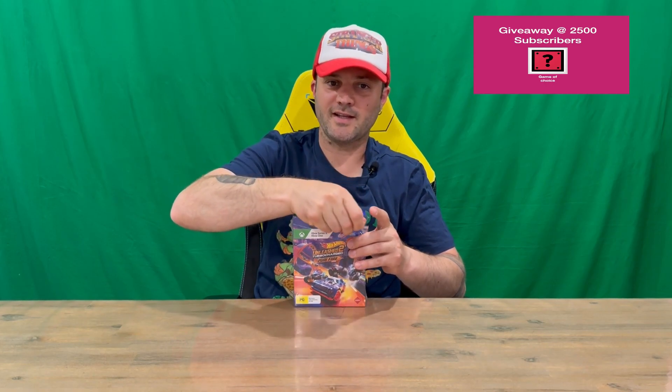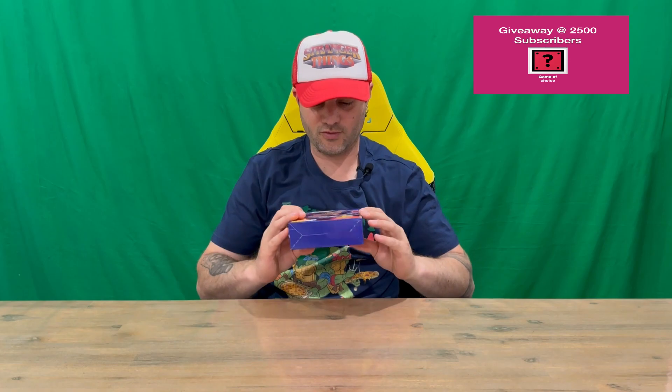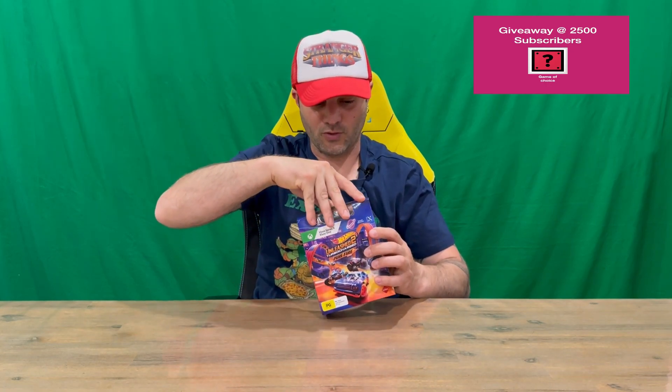We'll pull everything out and get a close look, so do let us know in the comments what you think. If you haven't already, do subscribe to the channel. Here's the very nicely detailed box — on the front there you've got some logos, on the side, on the rear more information about the actual game, and you can see through the top window the included vehicle as well.